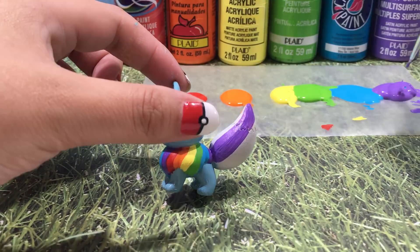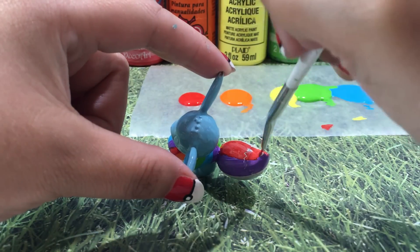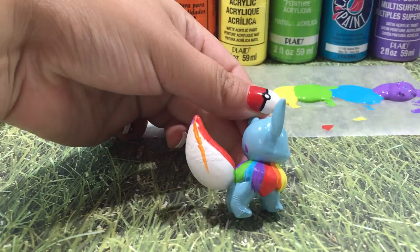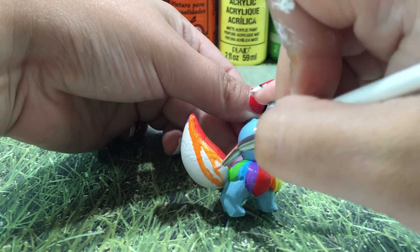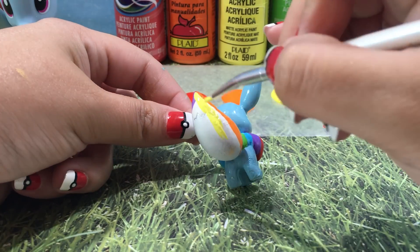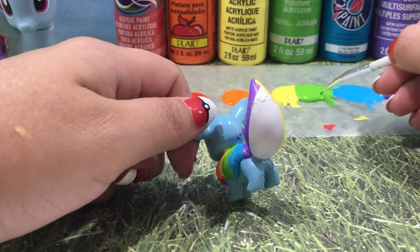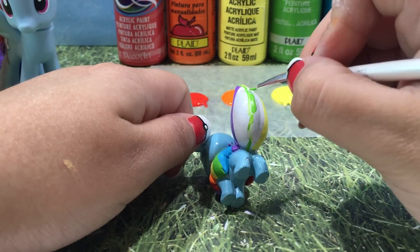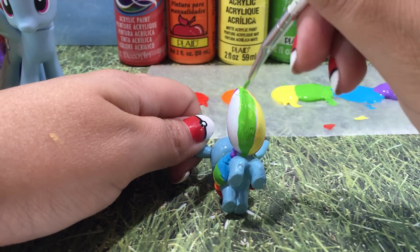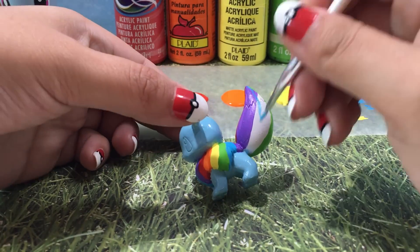Putting down the white base has made these colors really, really pop, and I only need one, maybe two layers of acrylic paint. That saves a lot of time because usually with acrylic paint you need three or four layers, and with one or two it looks really, really great. I'm trying my best to make sure that these stripes are all about the same size, but if some stripes come out a little bit bigger than the others, that's perfectly okay.